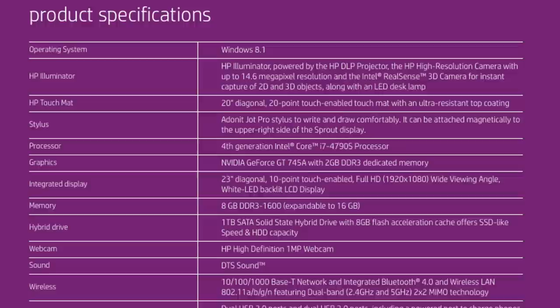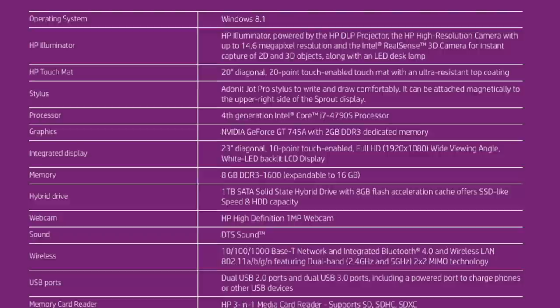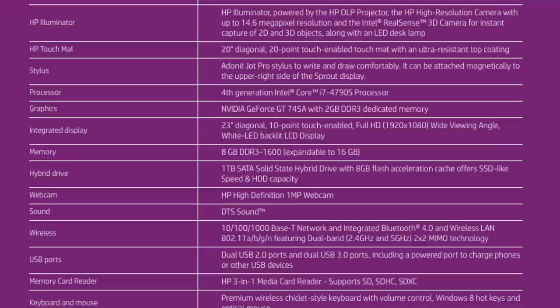It includes a 20-inch 20-point touch-enabled touch mat with an included Jot Pro stylus. A fourth-generation Intel Core i7 CPU with 8GB of RAM, expandable to 16GB. An NVIDIA GeForce GT745A with 2GB of memory, as well as a 1TB hybrid drive.